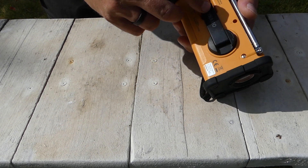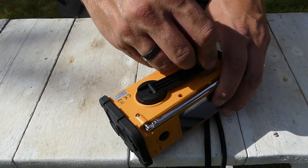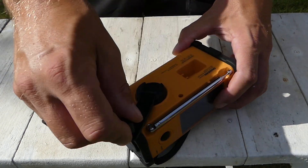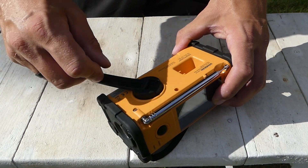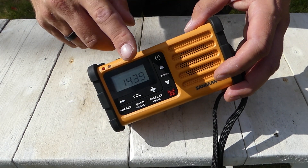There is also a dynamo hand crank for charging. You can turn the handle in either direction — clockwise or counterclockwise — and one minute of turning will give you approximately five to seven minutes of radio time.